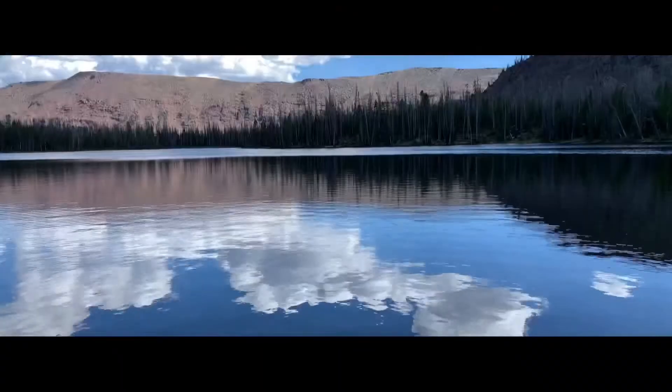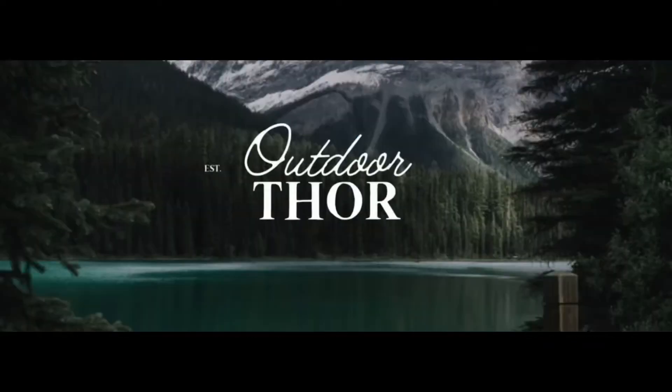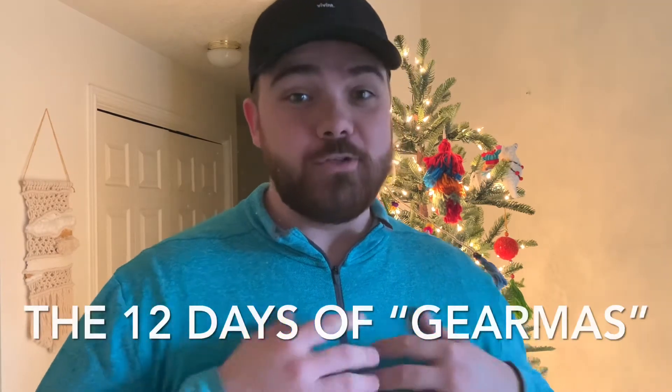12 Days of Gear Miss. What's up guys? My name is Thor and I love backpacking, hiking, and gear. If any of that interests you, please consider subscribing to the channel. I thought it would just be a fun idea for the next 12 days to review one piece of gear each day, and I'm going to call it the 12 Days of Gear Miss. These reviews are going to be quick, they're going to be to the point, and they're going to be gear that I've used and tested. So let's get to the first item on the 12 Days of Gear Miss.